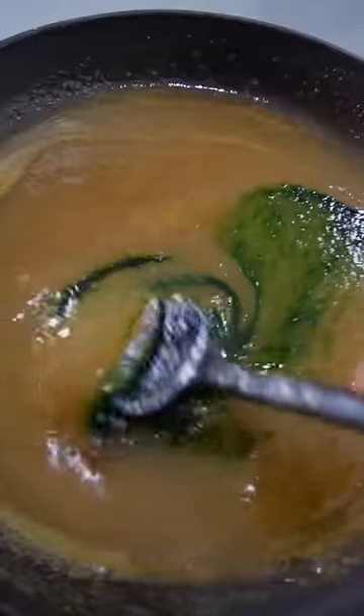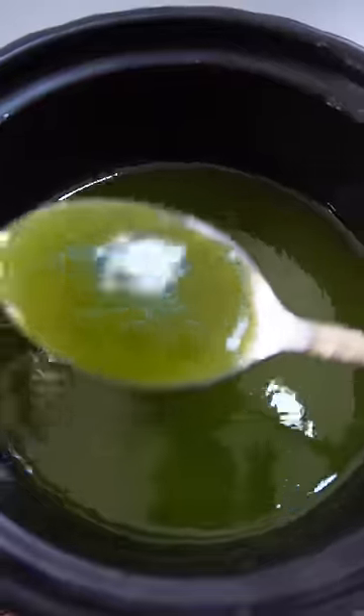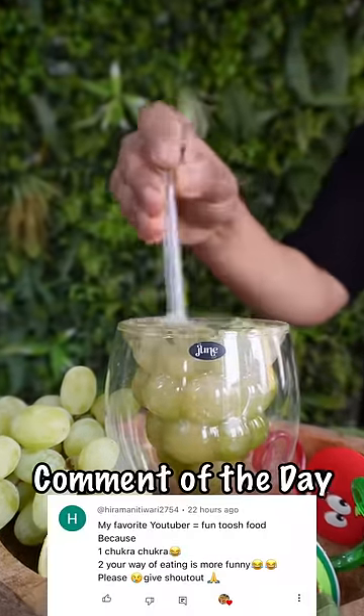Add a green color and mix it well. Make sure your mixture is ready, make a Grootie also, and mix it well.